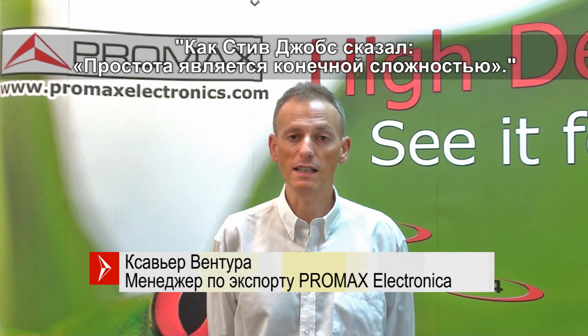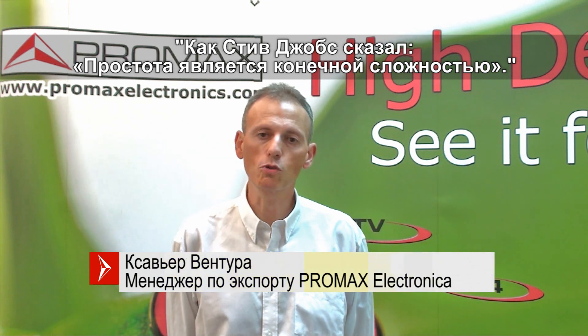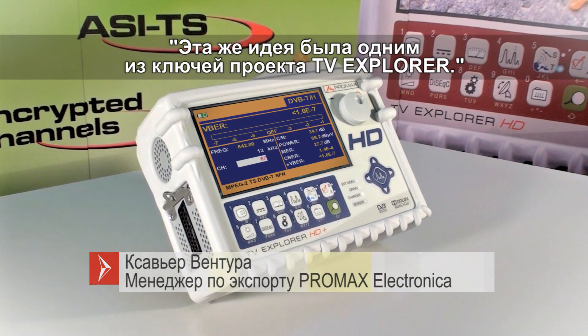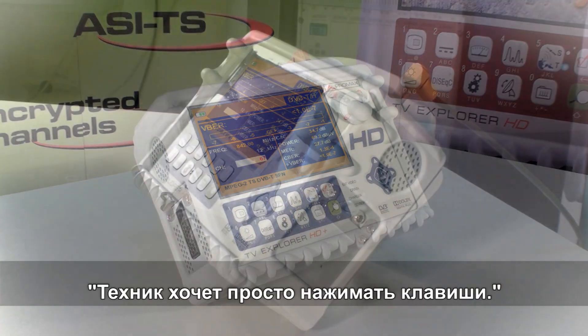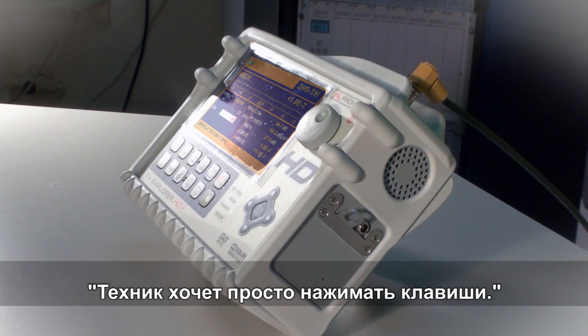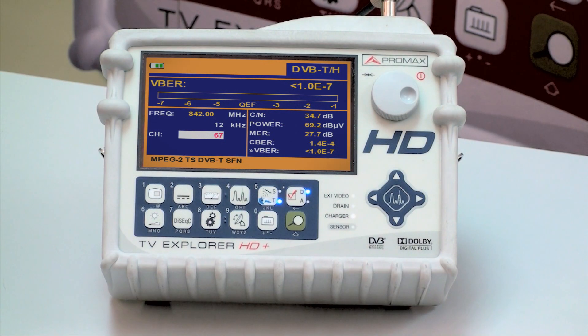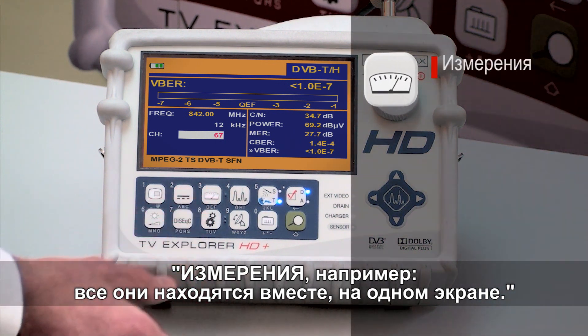As Steve Jobs said, simplicity is the ultimate sophistication. I believe that this same idea has been one of the keys to the TV Explorer project. What the installer needs is right there, just pressing a key. The measurements, for example — pressing this key, all measurements will appear together in a single screen.